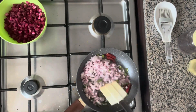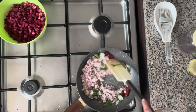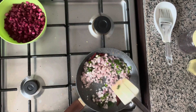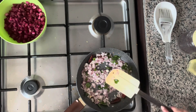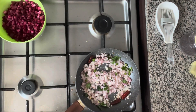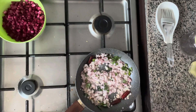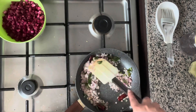Let's mix everything with the oil. To help with the frying of the onions, I'm going to add a little bit of salt — this will make the onions turn brown faster. Let's mix everything again.